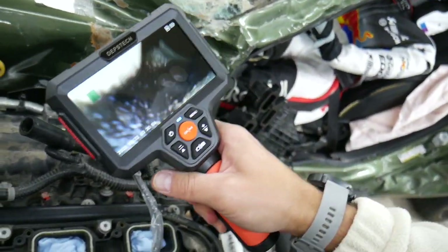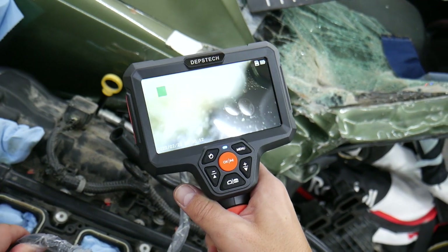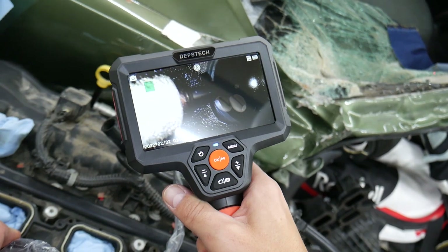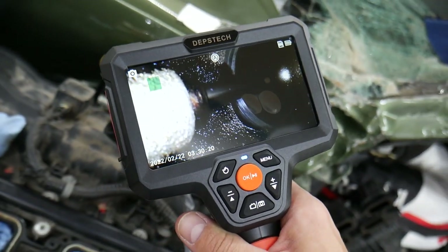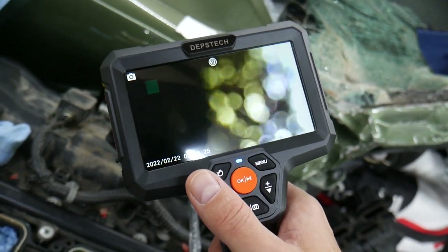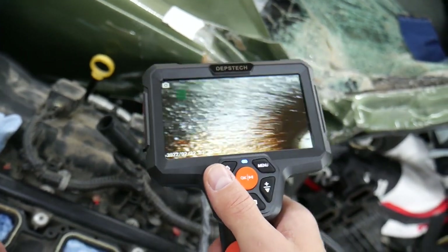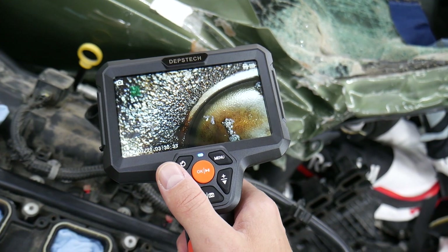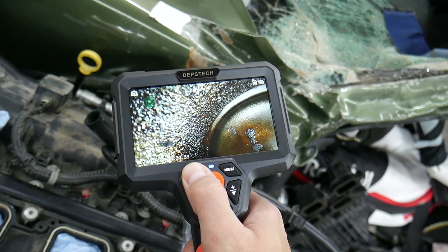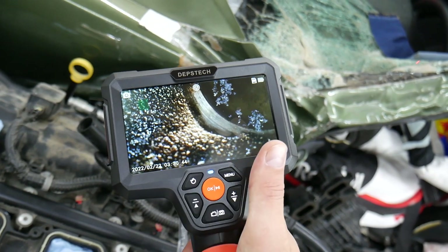Here's one valve — you can see the valve stem and valve seals in great detail. I can switch to side view and see the wall around the valves and how dirty everything is. That's oil consumption right there. That's the valve wall, that's the valve seat, and that's the carbon buildup. I can go to front view and see all the carbon buildup on top of the valve.